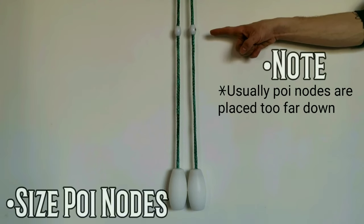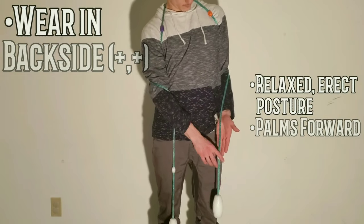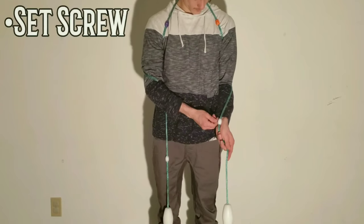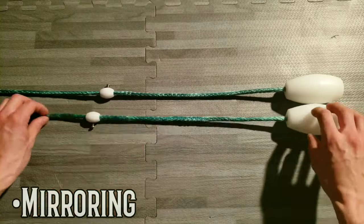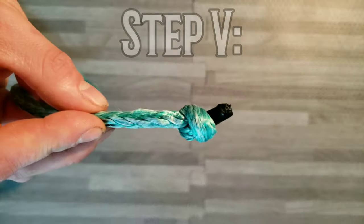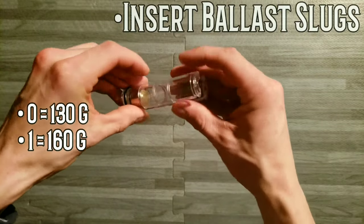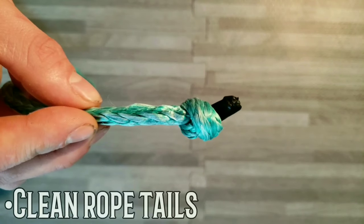Now size your poi nodes. Note: usually the poi nodes are placed too far down. Wear the prop in backside plus plus with a relaxed erect posture and palms forward. Slide the node up so the outer edge is in line with the top of the first thumb knuckle. Set your screw just enough to hold it in place and then repeat on the other side. Once again, fold your prop in half making sure everything is lined up, then split the difference of the nodes and tighten the screws. Insert your preferred amount of ballast slugs into both cartridges. Clean up the tails from either end of your tether, and now you're ready to take your puppy for a spin.